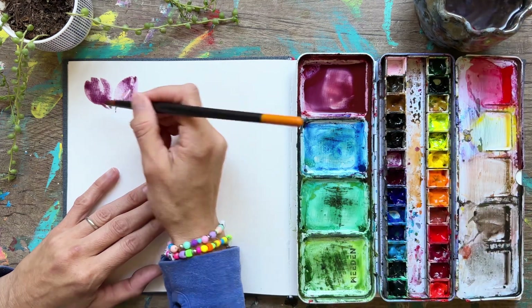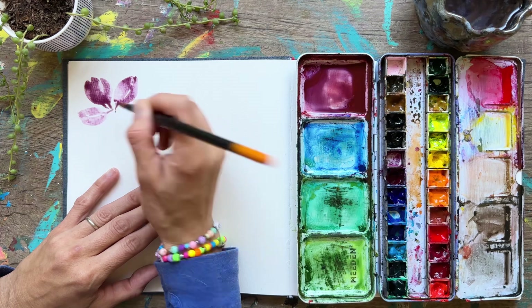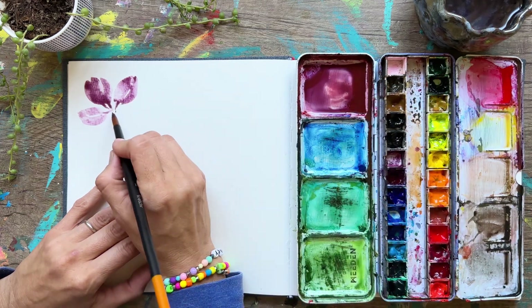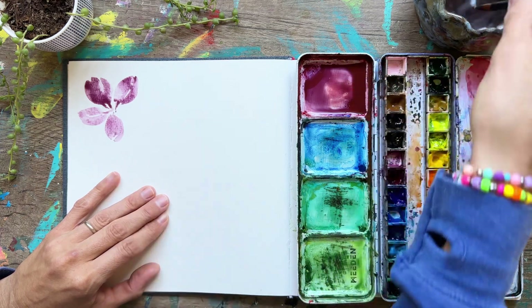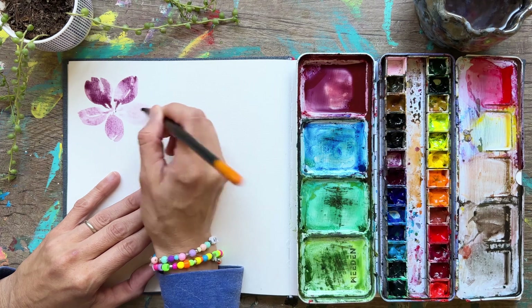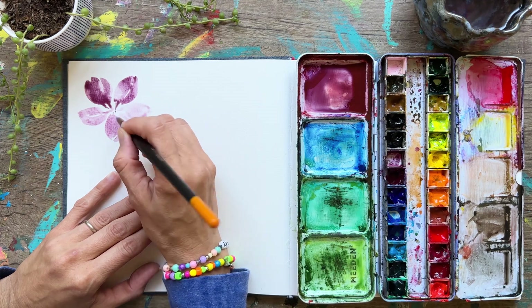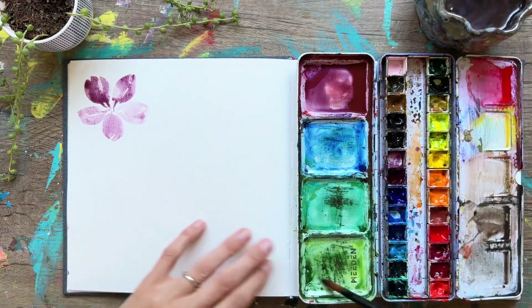I just put my paintbrush in water and squeezed it off the side, so now I have a petal that's a lighter color. It's going to give a little more dimension to my flower because not all the petals are going to be the same value. That one is really light right there. This is a technique you'll use pretty much all the time.